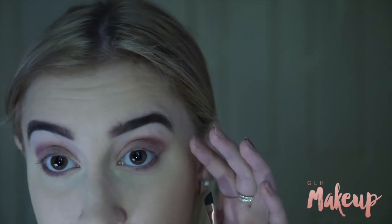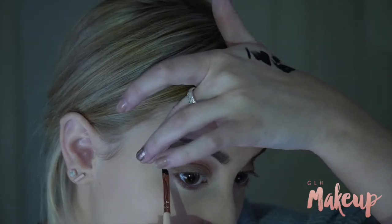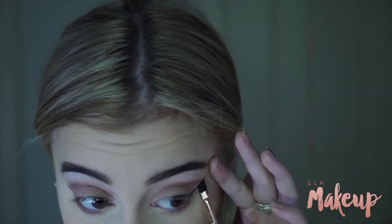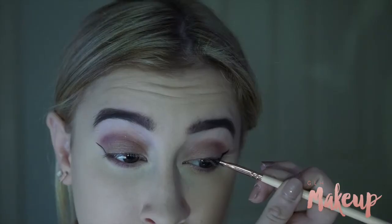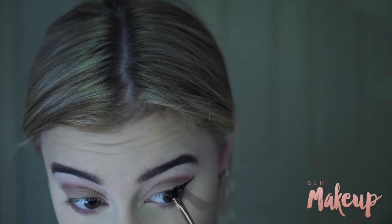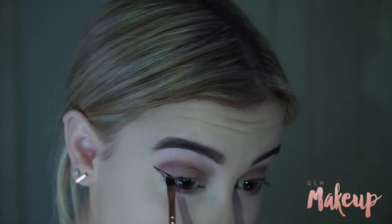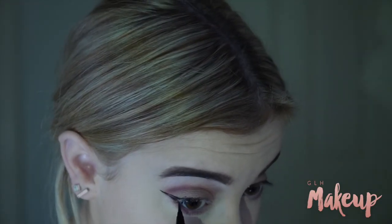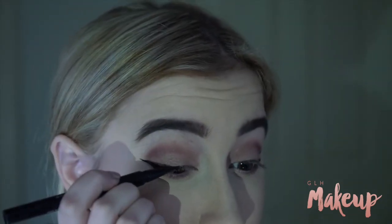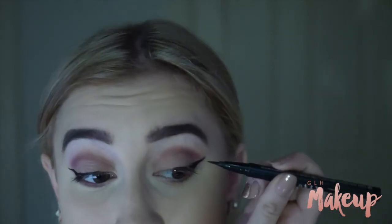I'm then taking my Stila Smudge Pot Gel Liner to do my eyeliner. I really need to stop doing wings with every look but I just love doing wings. I then also use my Stila Stay All Day Waterproof Eyeliner in Intense Black to fill out the wing, because the gel starts drying and it becomes a bit too hard to fill everything in. I find it easier to connect everything using the Stila felt tip one, but I do like doing the actual wing with gel.